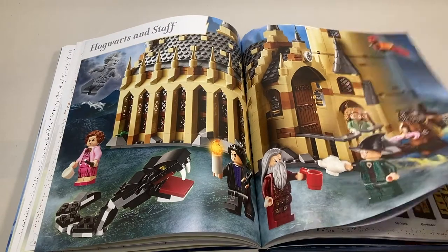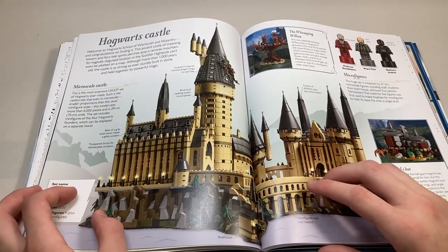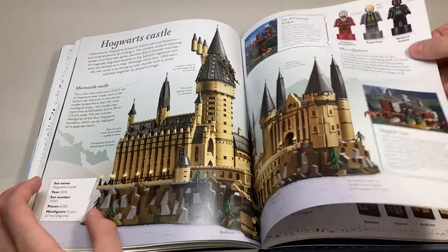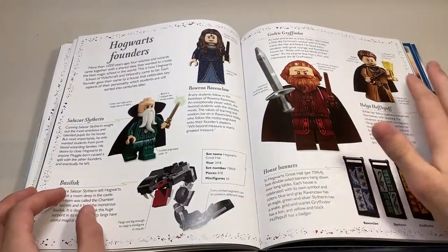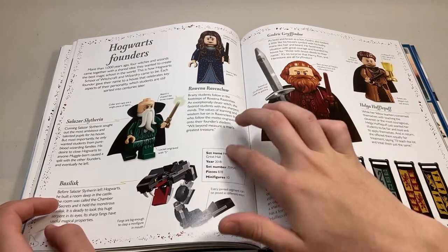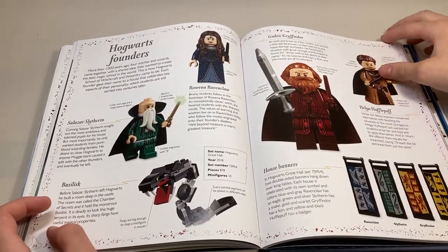Next, we're moving on to the Hogwarts staff. We have a huge section here about the Hogwarts castle — some general information about the set and the exterior, and some of the micro figures. Moving on, it talks about the Hogwarts founders. The basilisk is down here too, and they have the little brick facts for what set the basilisk came in — Hogwarts Castle. General information about the Hogwarts banners.